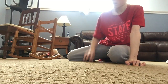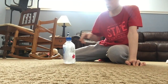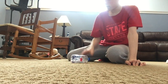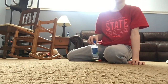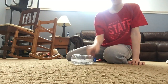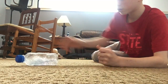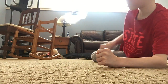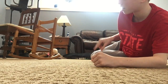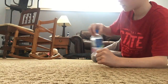Let's see if I can get in a row. Come on. One. Oh, come on. This is hard. I know this is like an old challenge, but I just wanted to do it for my first video. I'm just trying to do bottle flips. Once I get at least two in a row, then I'll try it.